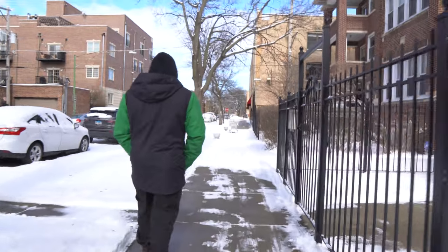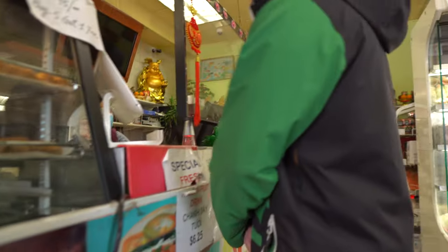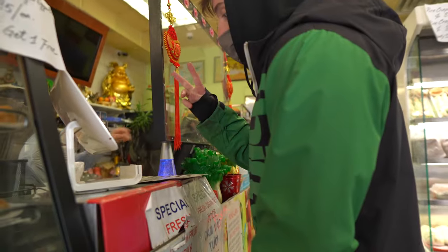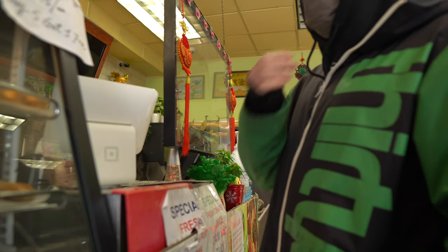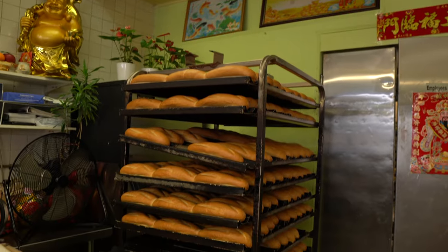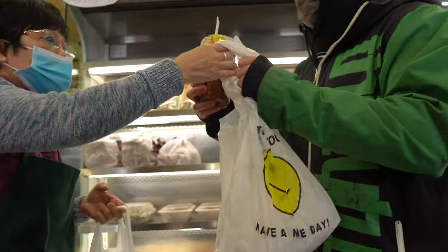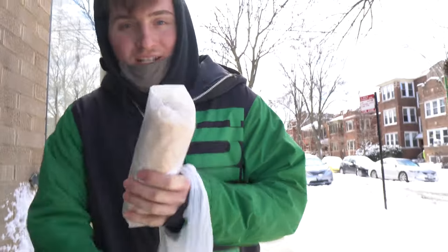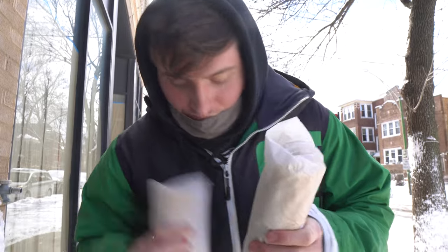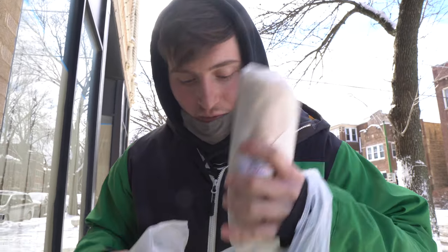New Lawn Bakery has been slinging banh mi here in Chicago for many years. The unassuming location off Lawrence and Western is where I like to go and it never disappoints. Can I do a one number one, one number three? We got two banh mizzles. One of them is a head cheese — that's going to be a different video, we're not going to focus on that. It's my favorite one.